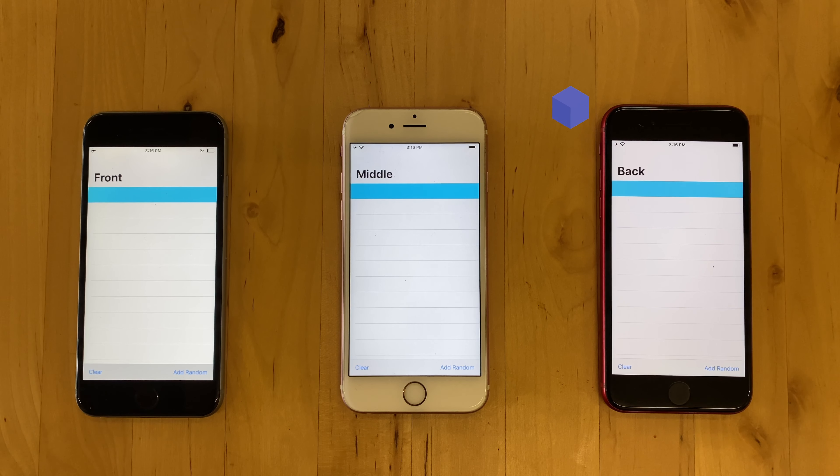Adding data to the front device will hop over to the middle and then arrive at the back device. Adding data to the middle will emit to both the front and the back. The reverse is true from the back to the front.